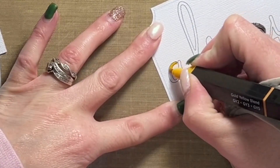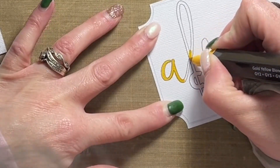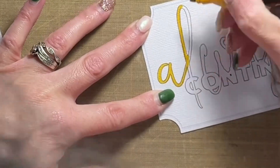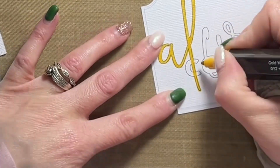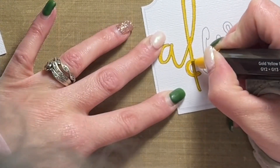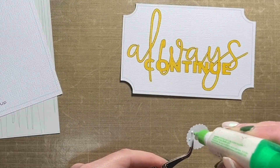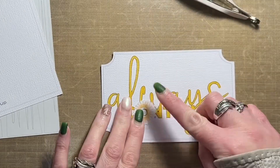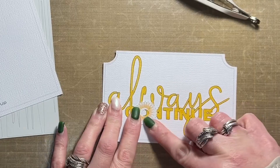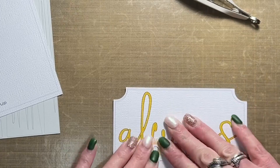Hey friends, Allison here sharing some inspiration with you for Scrapbook Nerd. This weekend we are doing an online crop — it is the Winter Woods online crop. The theme for the crop is winter woods, and when I saw this challenge I knew right away that I needed to use a picture that I snapped on New Year's Day. We were headed out to hang out with some friends at their acreage and the sun was setting and it was just perfect.